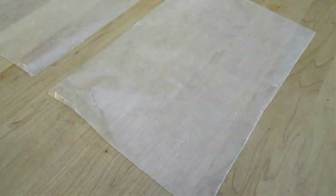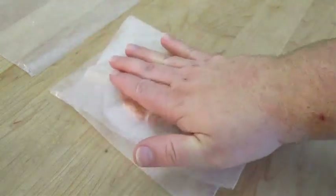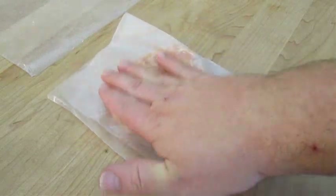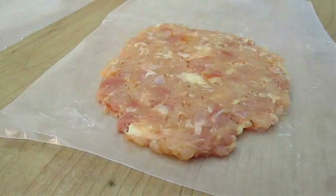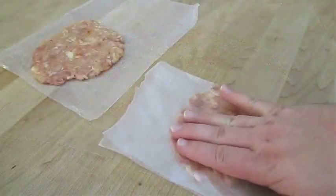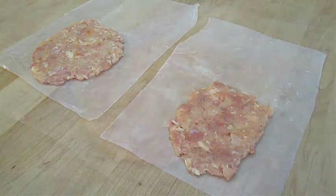Now on some wax paper I'm going to throw down a scoop of that meat mix, fold the paper over in half, and press out a patty. You're looking for about three-eighths of an inch in thickness, and you want it more egg-shaped than round. You're going to need two of them for a top and a bottom.